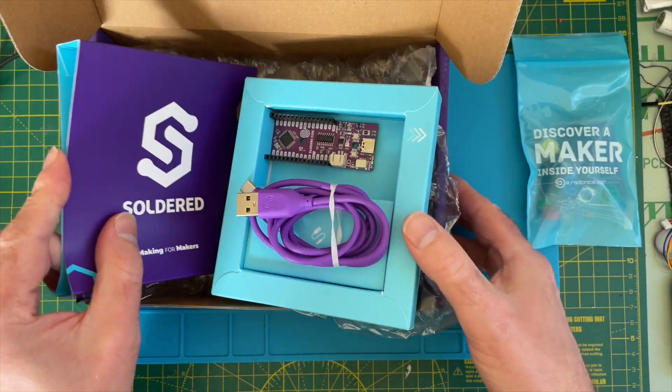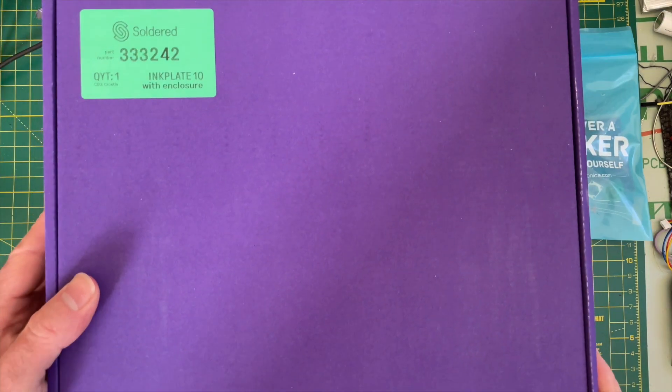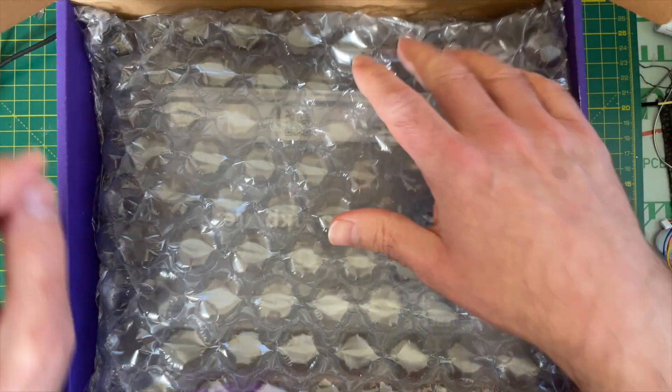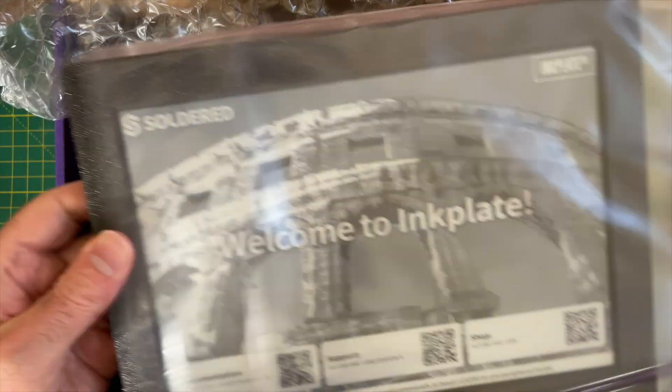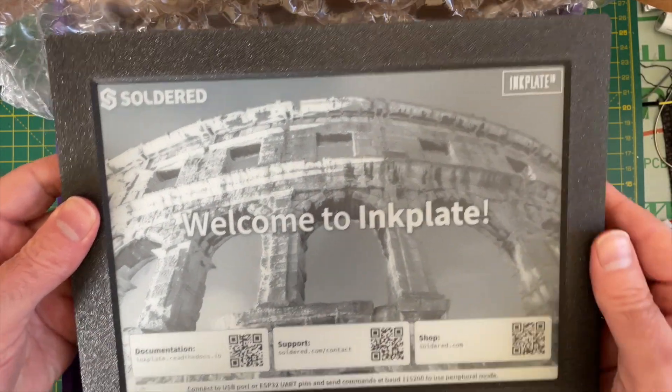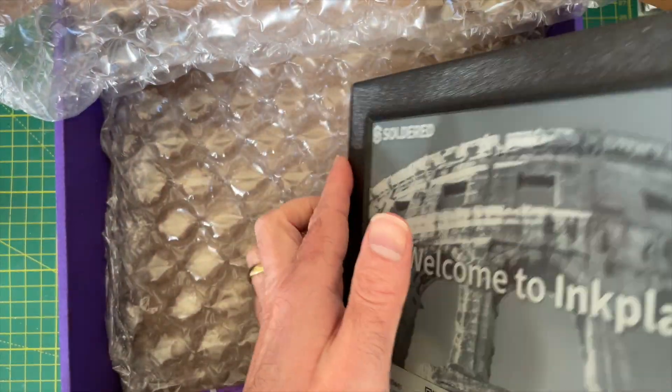Let's have a look and see what's in the big box. So this looks like an Inkplate 10 — a very nice e-paper display. It's lovely and large. They use recycled e-paper displays from old e-book readers. So that's pretty cool. We'll see what we can get running on this later.